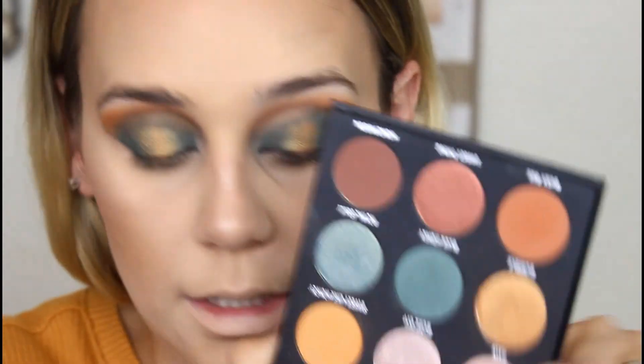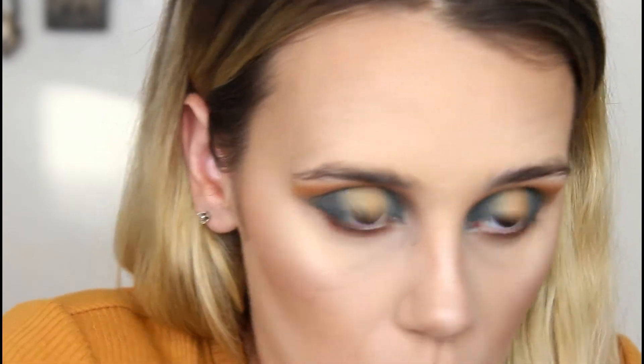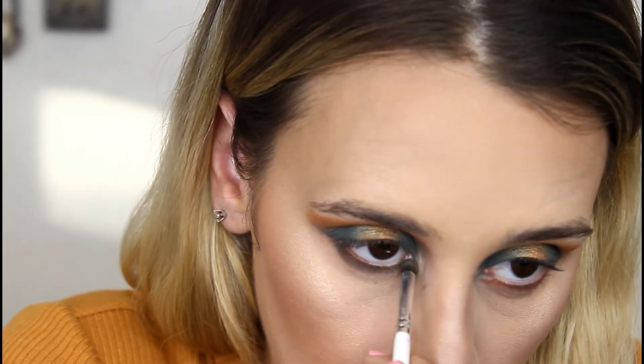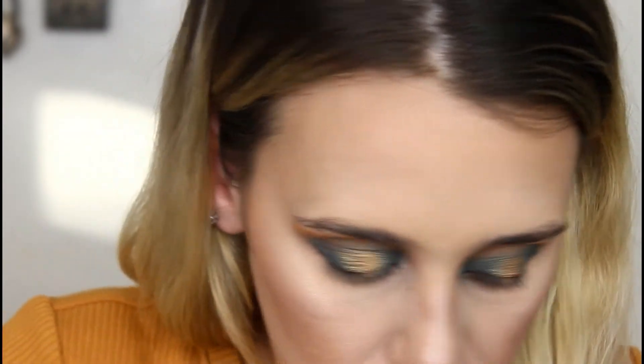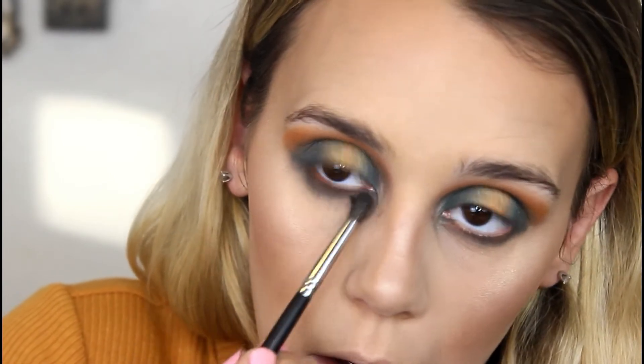Now moving on to the under eye — going back into the Blue Honey palette. I'm going in with Honey Moon first, then going in with the shade Blue Honey again just to balance it all out. I'm mixing those together to make a darker brown with a blue undertone. Taking a blank brush, then that teeny tiny brush we used up top, going in with a little more Blue Honey, and I'm smoking that out. Then with a big fluffy brush, going in with Sweet Like Honey.